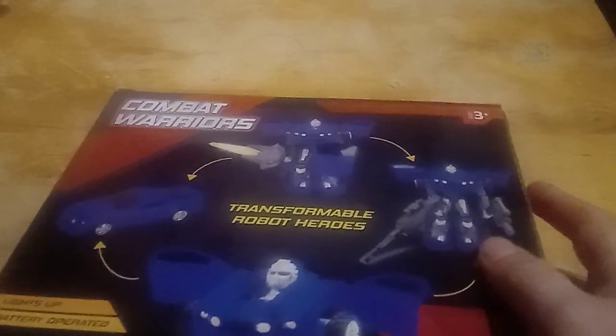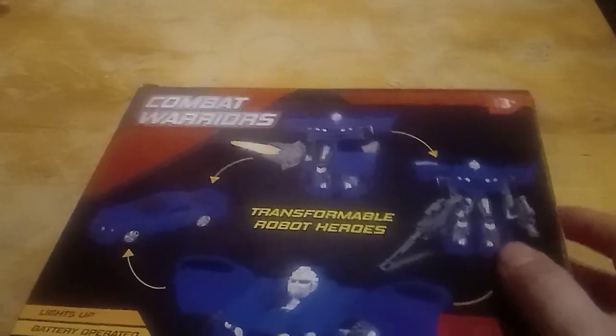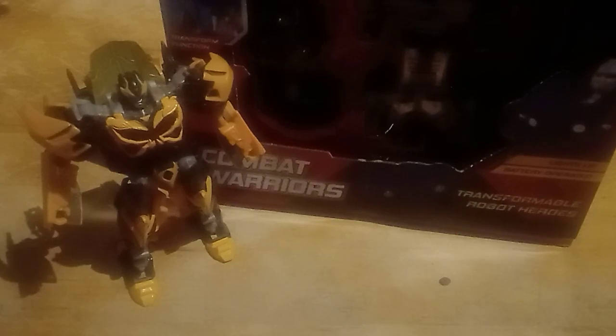Just before we even get it out — there's Balby, Age of Extinction. This thing's probably going to be about deluxe size, but barely. I can't find my knife, so I'm going to open it with a pair of nail clippers because I'm classy.